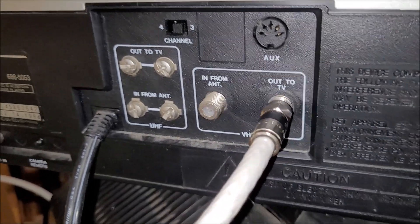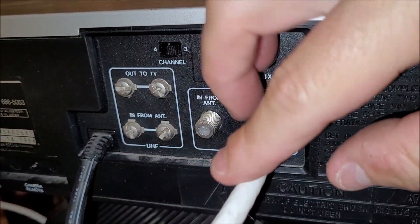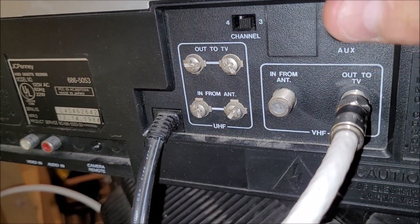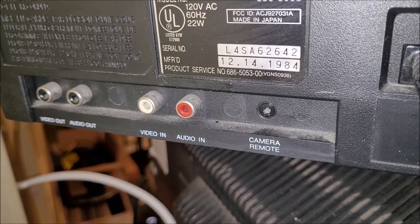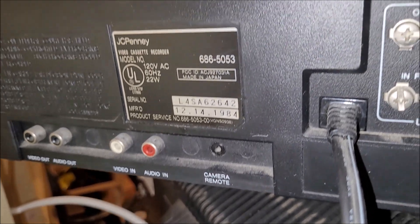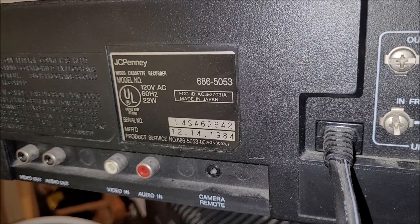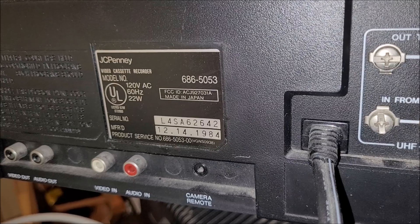On the back we've got some kind of DIN auxiliary control, and I didn't have the coax hooked up to the machine. There's channel 3 and 4 switchover, 75-ohm and 300-ohm antenna ins and outs, video out, video in, audio out, audio in, and a camera remote input. The tag reads: 686-5053, made in Japan, December 14th, 1984.